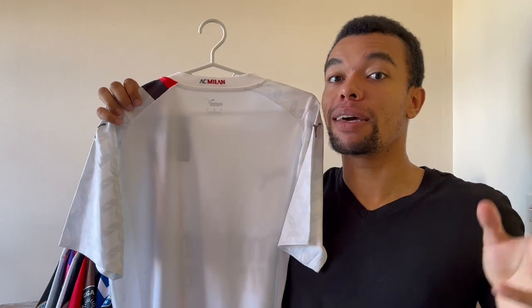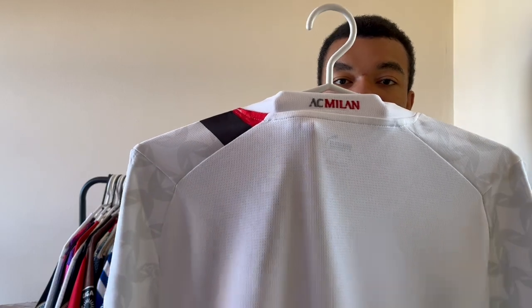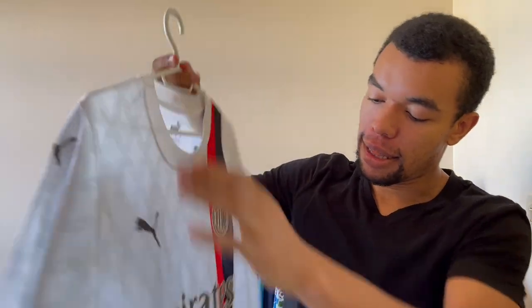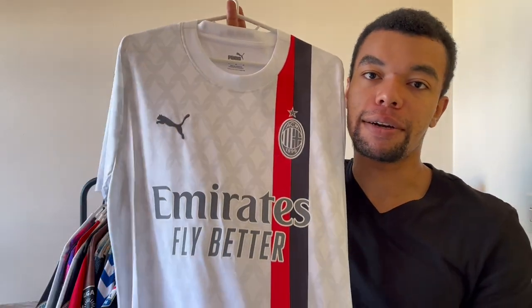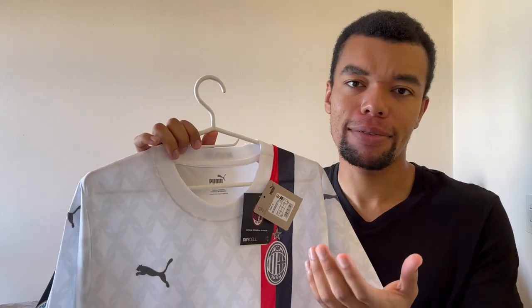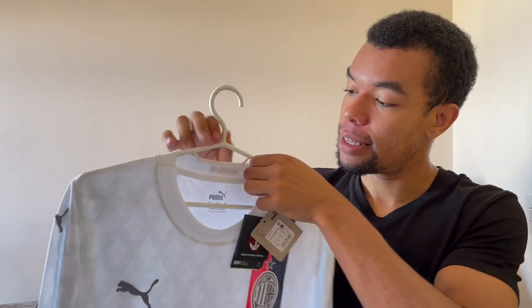Still no name or number on the back — I'm gonna customize the shirt myself and I'll make another special video about that, so stay tuned. We got the AC Milan detail in the neck, and at the bottom of the shirt we got the We Fox sponsor in the same color as the Emirates Fly Better sponsor. The shirt still has all the tags of course.